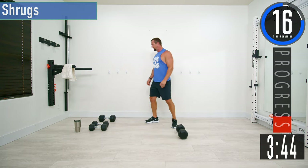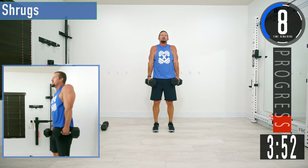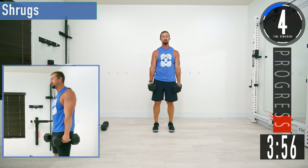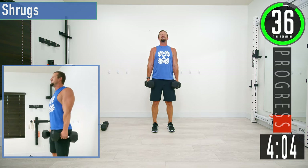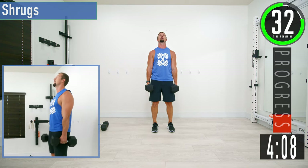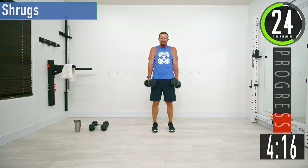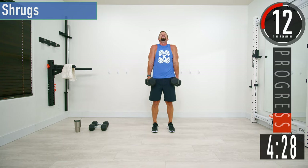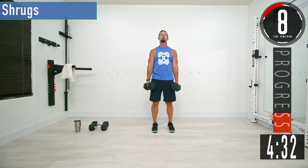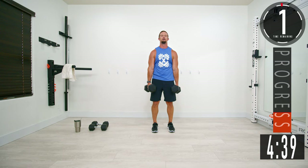20-second break, then we're going into shrugs. Get some water if you need it. Grab your dumbbells, come up and bring those shoulders up — not the head down. Up and back down. Make sure that you don't pull the head down and strain the neck while doing these. If you only have one dumbbell, just switch sides halfway through. Squeeze as you come up, all the way down — full range of motion.